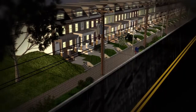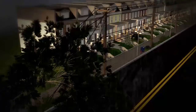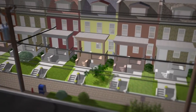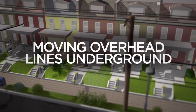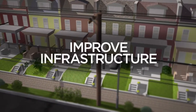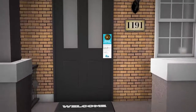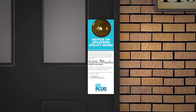The District of Columbia has experienced more violent storms in recent years, resulting in extensive power outages. For this reason, the District and PEPCO are working to reduce power outages by moving many of the overhead power lines underground to improve the infrastructure and enhance resiliency. Neighborhoods affected by construction will be notified well in advance of the project start date.